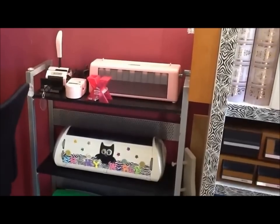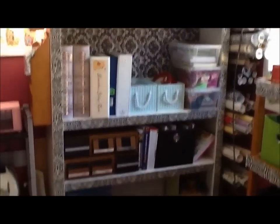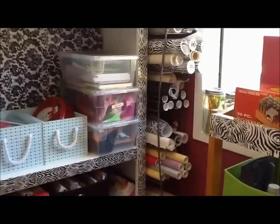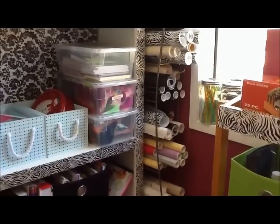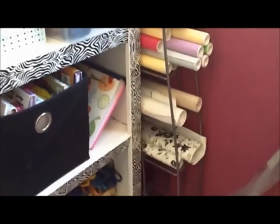Bookshelf right there — I bought this for I think it was ten dollars. Before that I was looking for something to organize my vinyl, and as you can see that worked out pretty good. It's just on that corner.